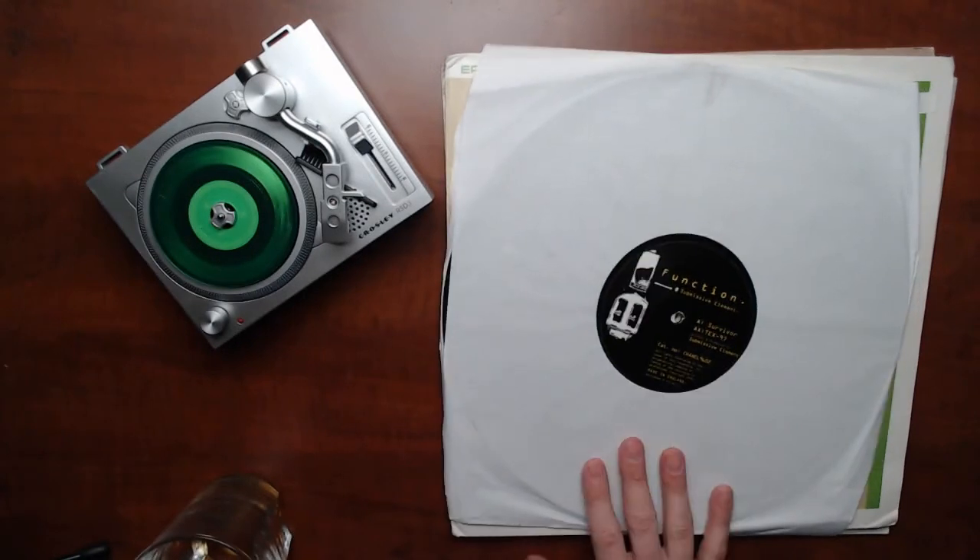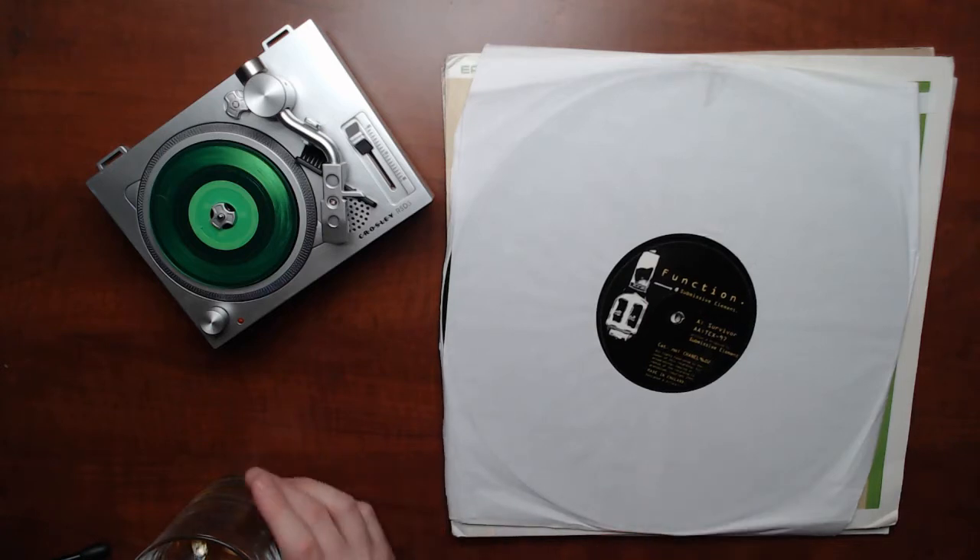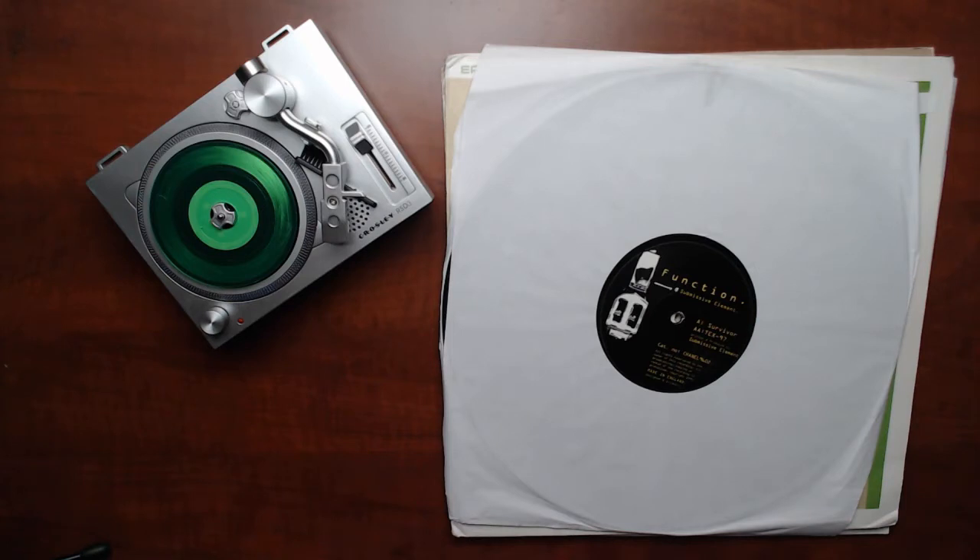Next we've got something on Function. As you've seen in my other videos, you'll notice that I do have a thing for Function records — kind of building up to buy as much of the collection as I can. Function is Digital's label. It sounds very much like Digital. They took a break for a while but they're back releasing records again, and they remain on the dubby, harder dubby side of drum and bass, which is kind of Digital's sound throughout history.